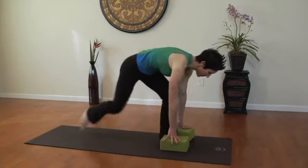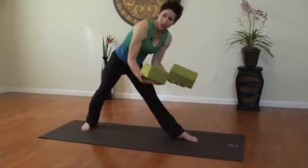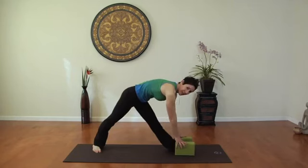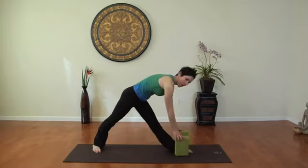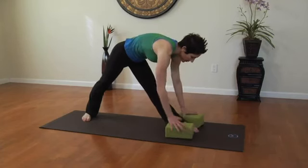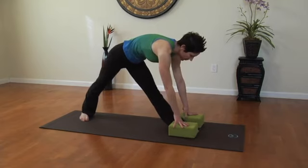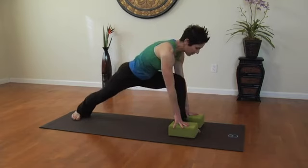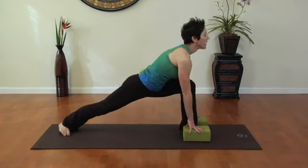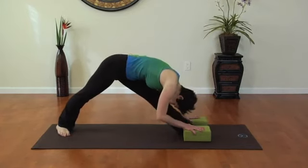Let's start off with pyramid pose. I recommend using blocks, and you can put the blocks either flat, up slightly like this, or all the way up. I'm going to put the blocks down right next to my foot. I'm going to inhale, bend my front knee, making sure it stays in line with the ankle bone, looking up, and then exhale, pressing my chest towards my thigh.